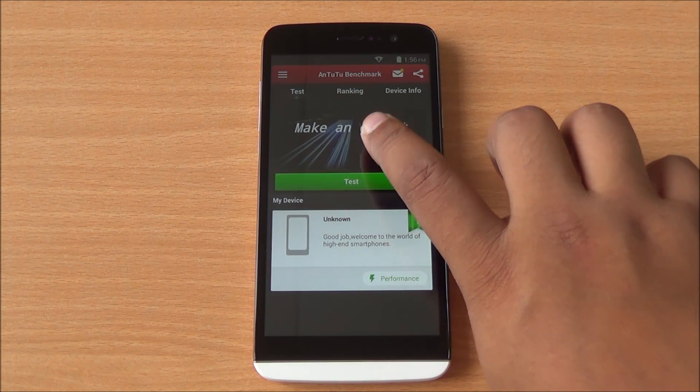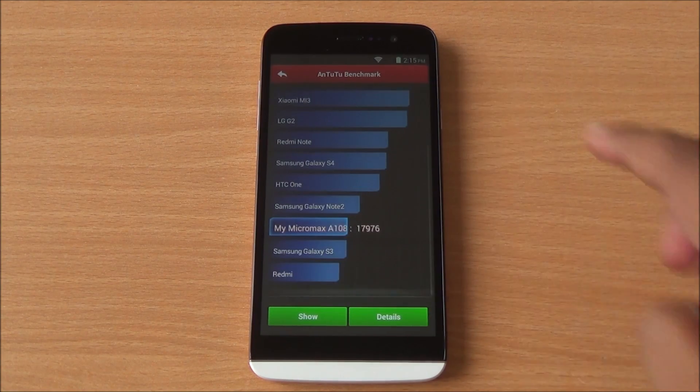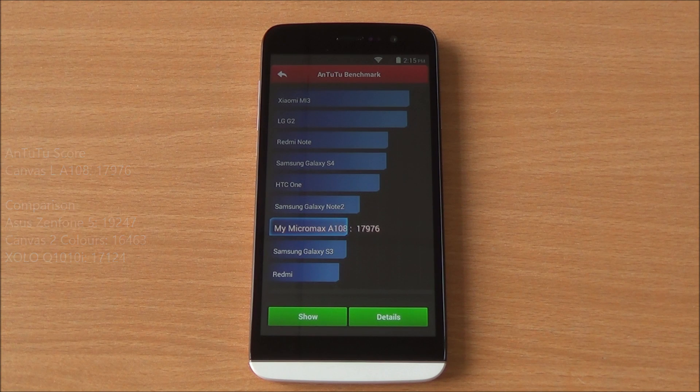I will start with the benchmarks. The first one we are going to run is Antutu. We have fast forwarded all the benchmarks to get to the results quickly. We got a whopping score of 17,976 which is higher than the Canvas 2 Color and Zolo Q1010i, but lower than the Acer Zenfone 5.